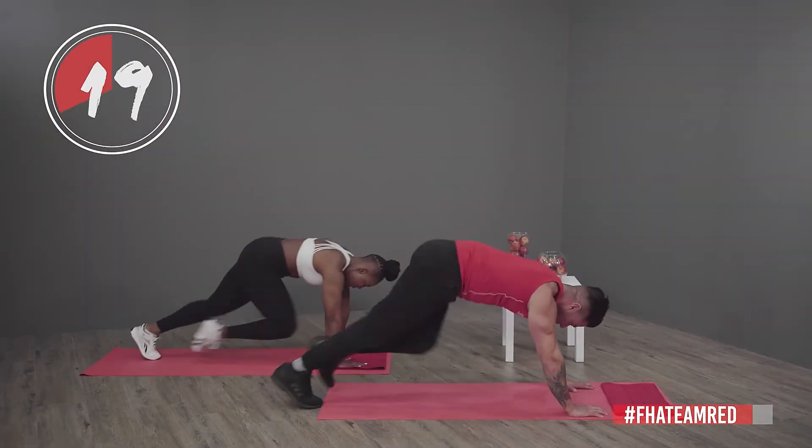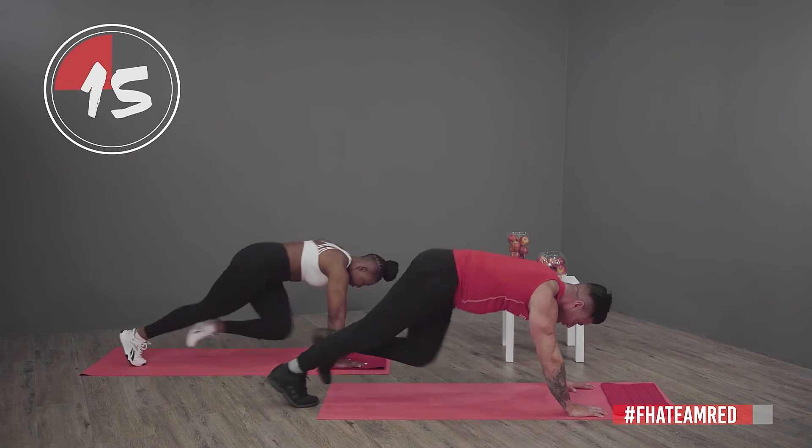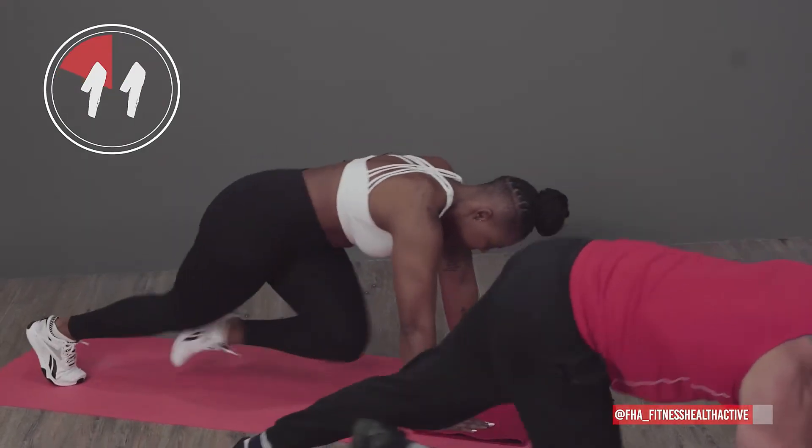I want to hear you breathing — deep breaths, control your breathing. If you control your breathing, you're going to control your heart rate.